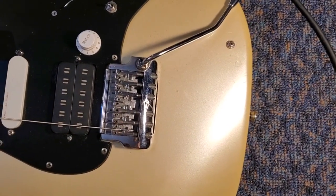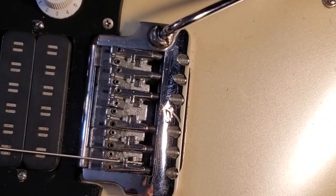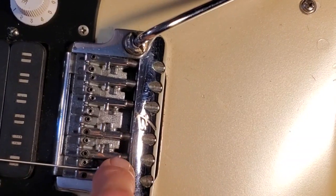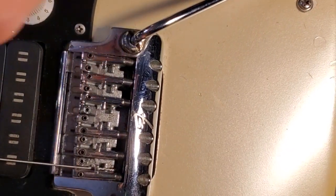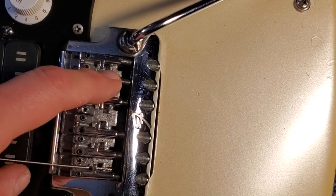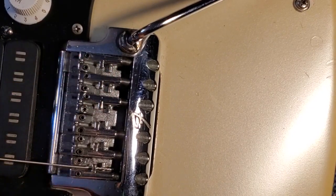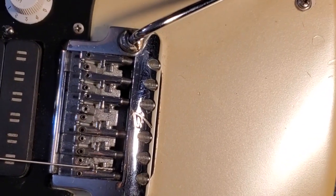I'm learning to use this camera stuff pretty decently. So there's a notch here where the ball end sits in and under, and there's a low pin which the string goes over, and a higher pin which the string goes under. That's pretty much it for that end - we'll get one going.